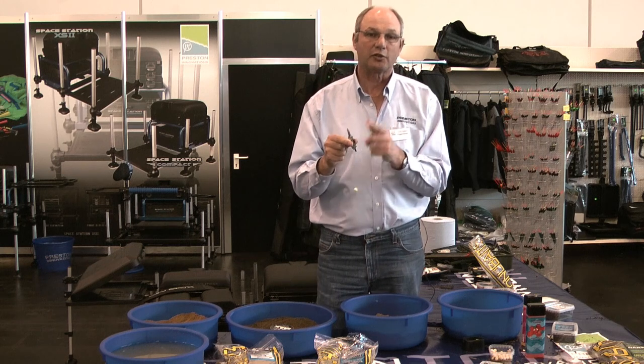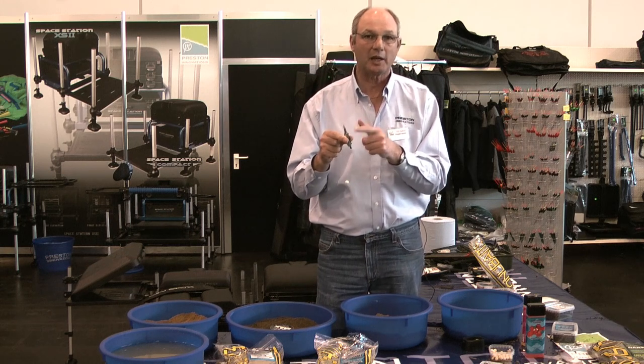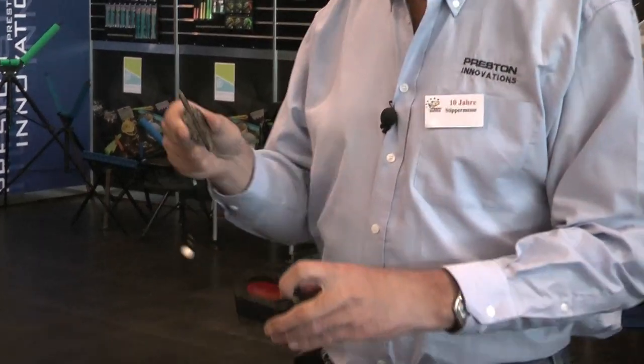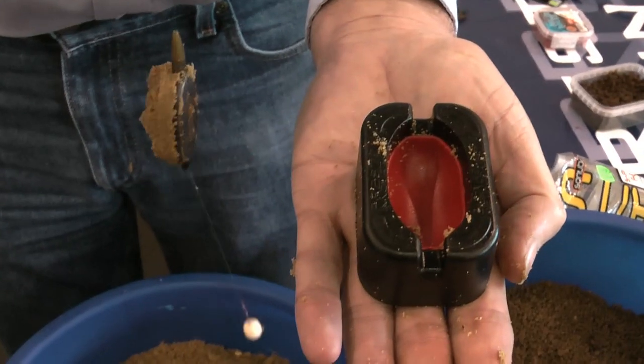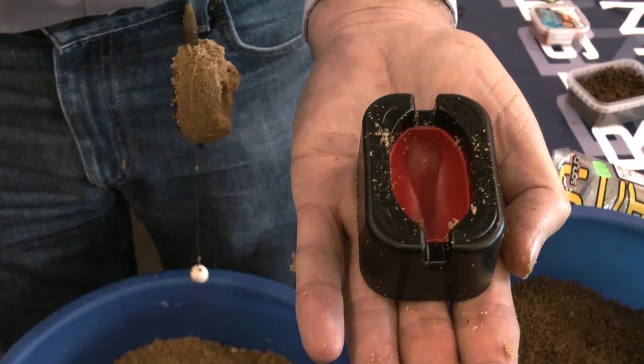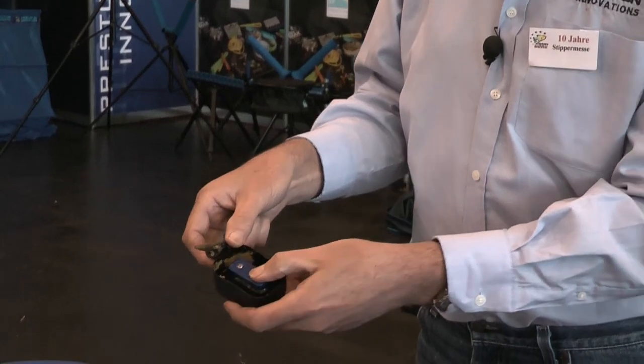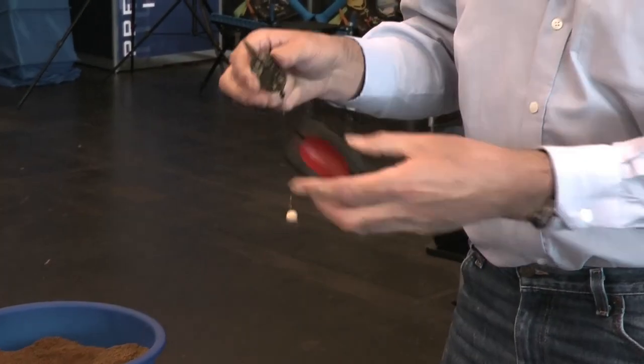It's the way that's important when putting the groundbait or the pellets onto the method — this is the important bit. We use the method in conjunction with this mold, which has a top part where you put the groundbait and also a push lever that pushes the groundbait out.